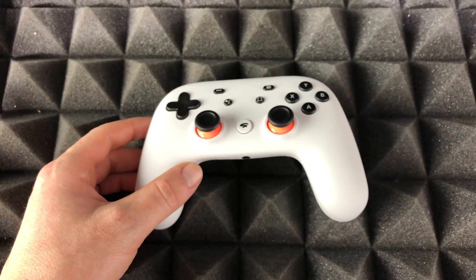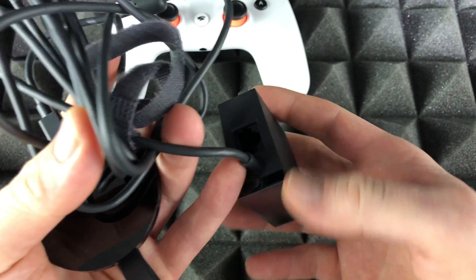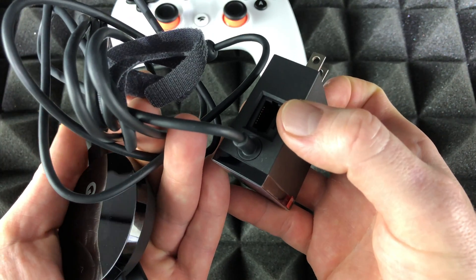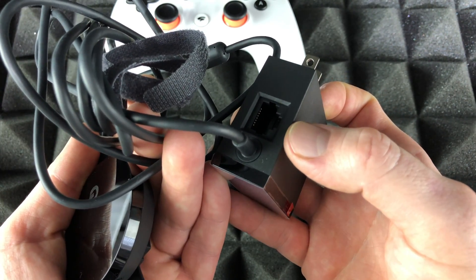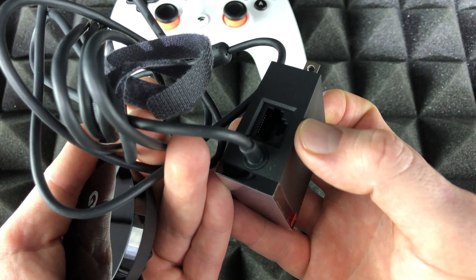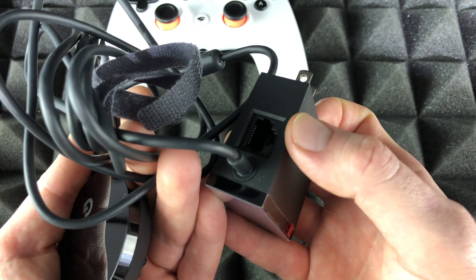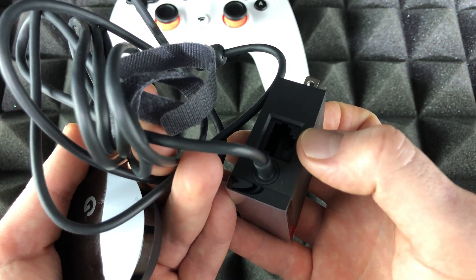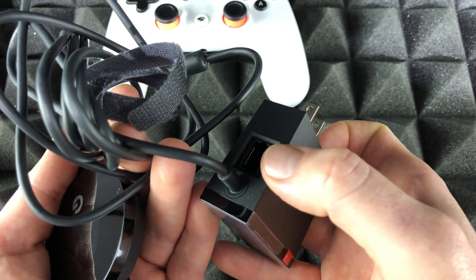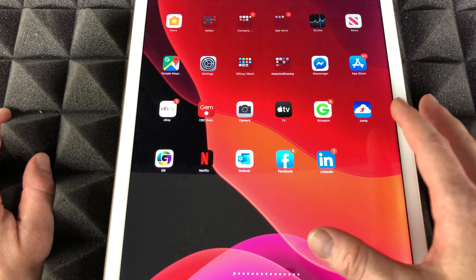There's also something I want to mention about your Chromecast — on this end, there's a port for ethernet. If your router doesn't have the best Wi-Fi speed or if you have really low speeds in your house, ethernet usually helps. It's more stable and there's less chance of lag, so plug that directly into your router using an ethernet cable.